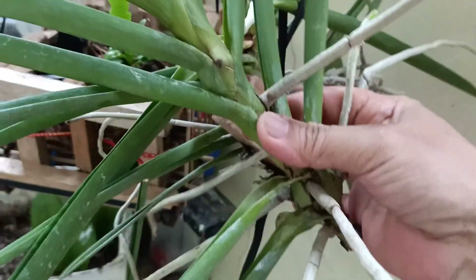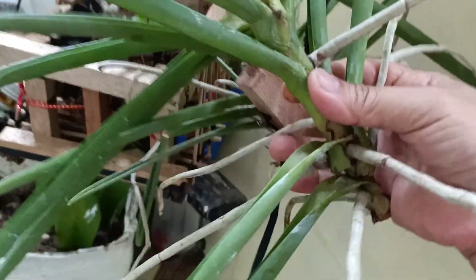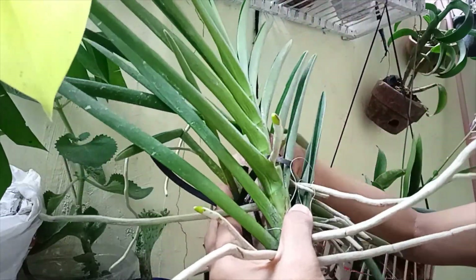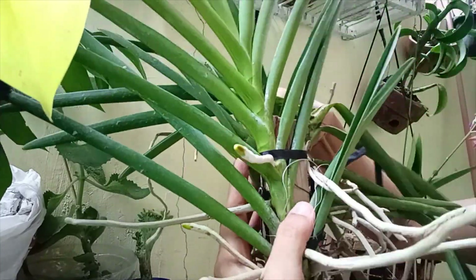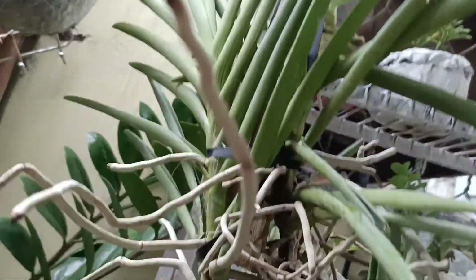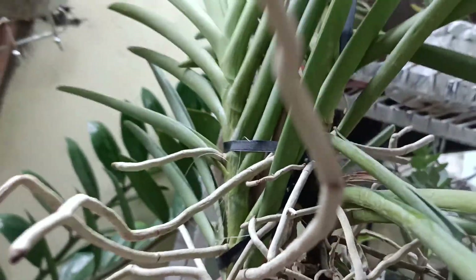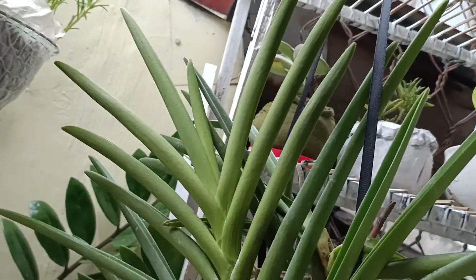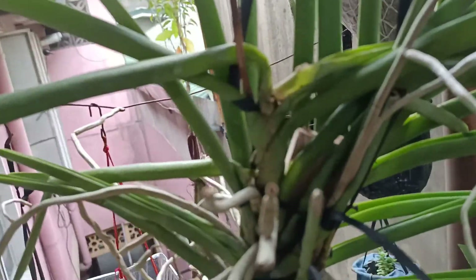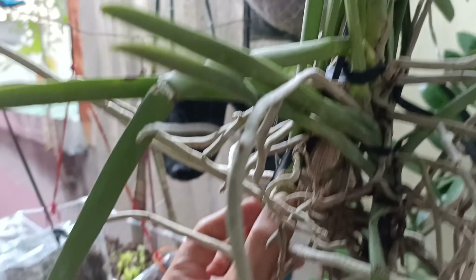Ilalagyan natin sya dito sa tabi, dito sa likod ng main root. So yan na guys — yan yung ating vanda orchids. Ito yung ating pinugutan — diba ito sya. Tapos yung pinanggalingan nya eto sa likod, yan sya nanggaling. Dyan natin sya pinutol.